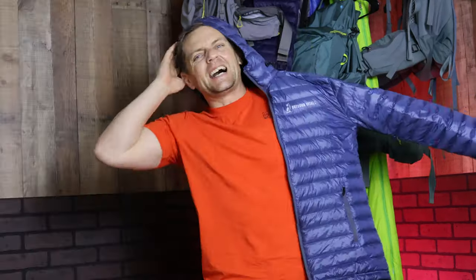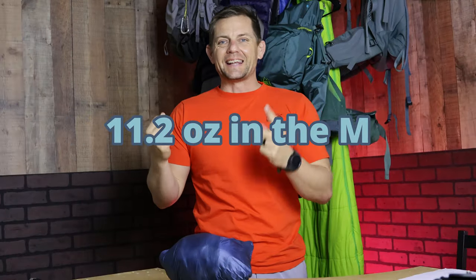Hey guys, welcome into Yes We Can Outdoors. My name is Mike Bland and today we're going to go over why I chose the Outdoor Vida Novo Ultralight Down Jacket. We'll be going over the warmth of the jacket, the durability of the jacket, the water resistance, packability, and weighing it at 11.2 ounces. So we'll go over all those things right now.